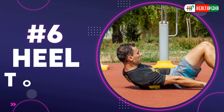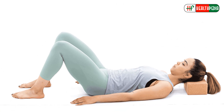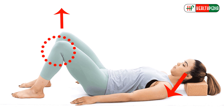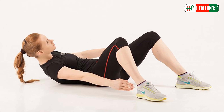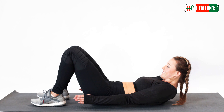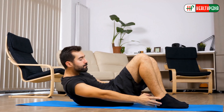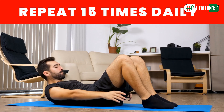Number six: heel touch. The heel touch exercise helps tighten the entire side ab wall and helps slim the waist. Lie on a flat surface with the knees bent at a 90-degree angle facing the ceiling. Keep your arms out by your side and raise your shoulders slightly off the ground, engaging your abs rather than your neck. Rotate your midsection so that one hand reaches your heel, then breathe into the movement so oxygen flows to your muscles. Use your obliques to reach out, alternating sides. Repeat 15 times daily.